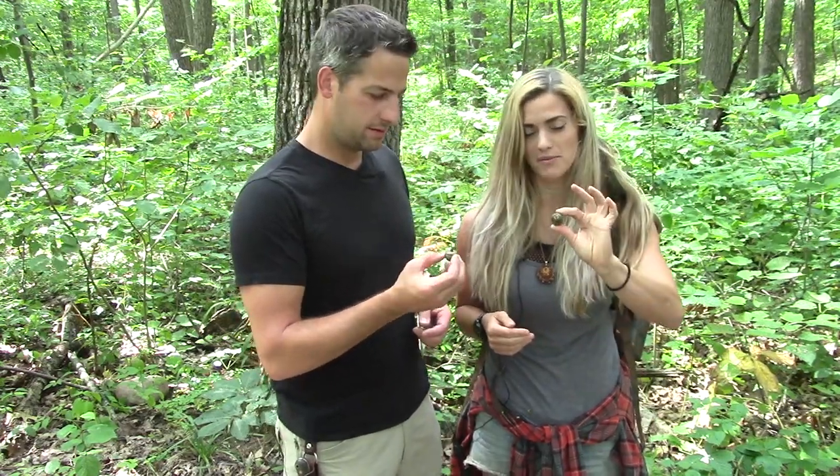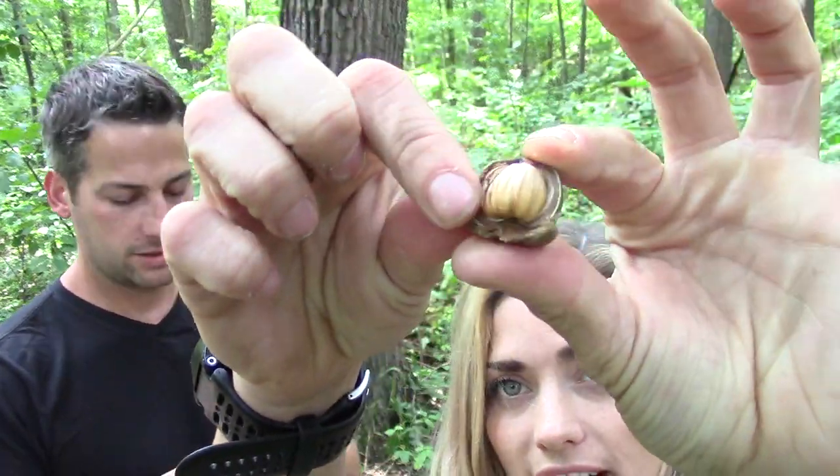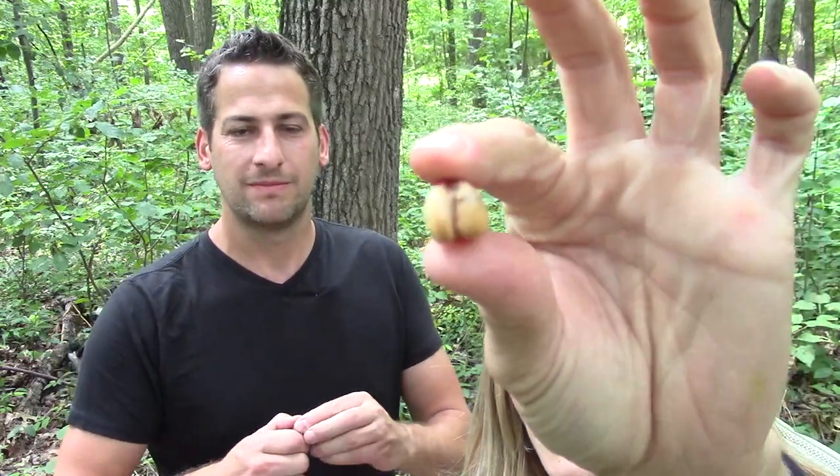We were just walking and we finally found an oak tree with some good nuts falling from it. It's a really mature one. Nice and green, and you can tell it's good because when you crack it open you see the whole acorn nut right there. The other ones were just kind of pieces — some were moldy and it looked like worms got to them.